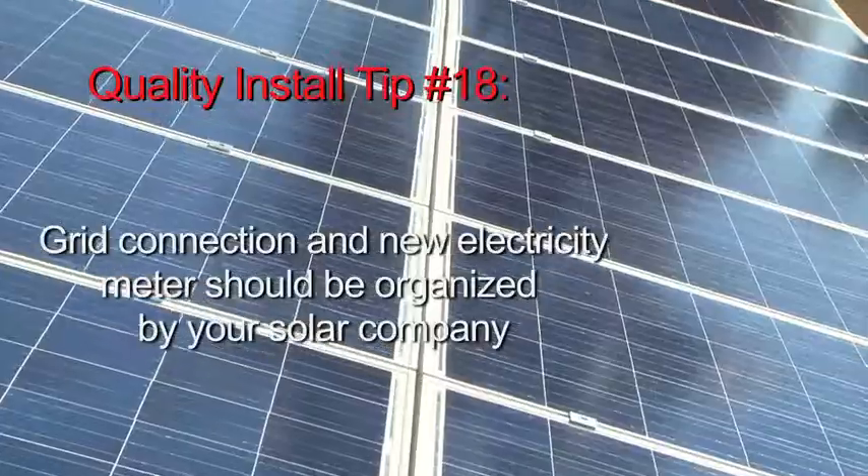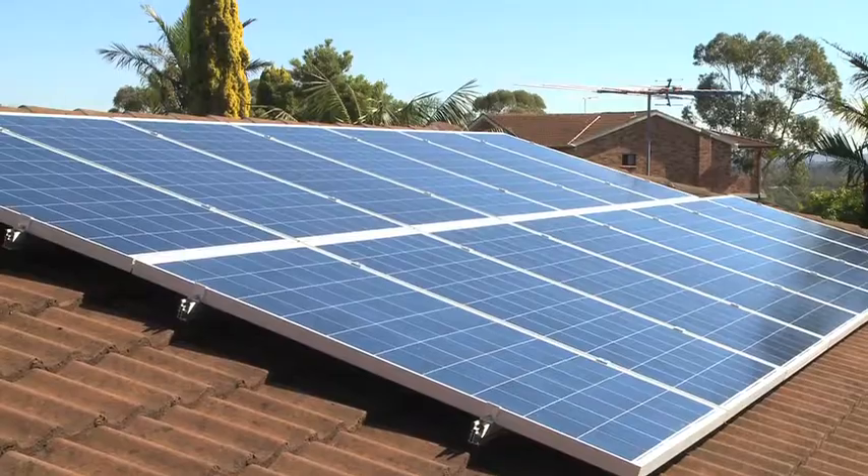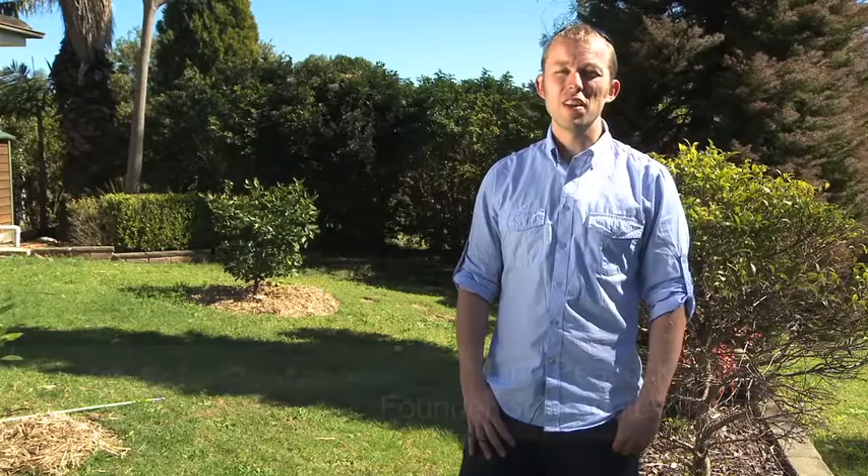All that's left now is for the solar installation company to organise a level 2 electrician to come over and install a new meter so they can actually measure what they're exporting to the grid. Once that's been done, the homeowner can switch the system on and start generating solar electricity.